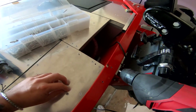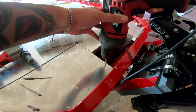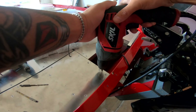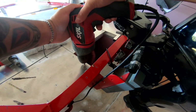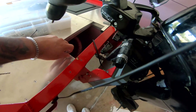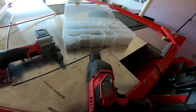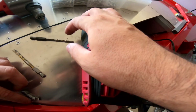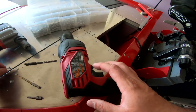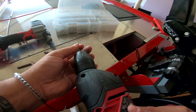Attempt number two — bigger hole, let's see what happens. It's going in easier. Okay, sweet — that was the right size bit. What size is this? 9/64ths. I'm not sure what size the screw is, but the screw threads are a little bit thicker than that. So now we just need to run the countersink and it should work perfect from here on out.